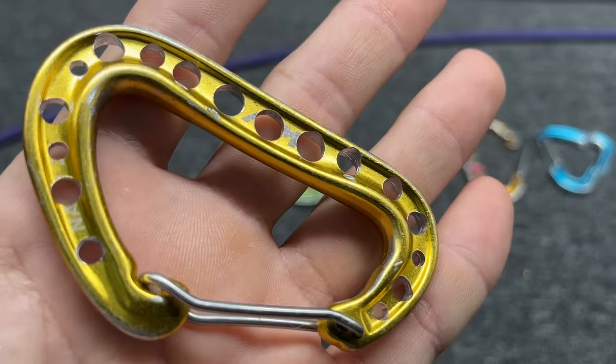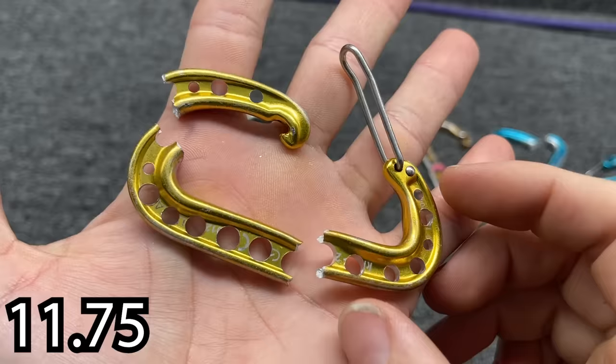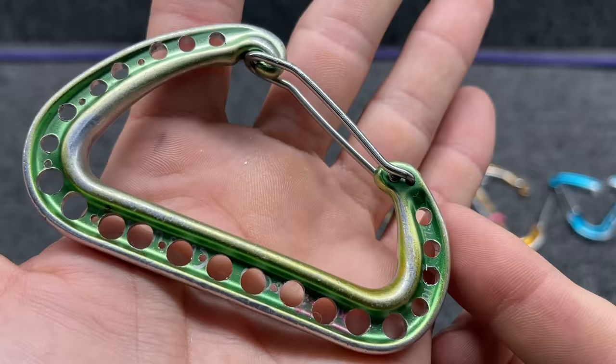Here are 17 holes in a new-style Nano 22. We got less than half on this one again, and again it's breaking in the middle.